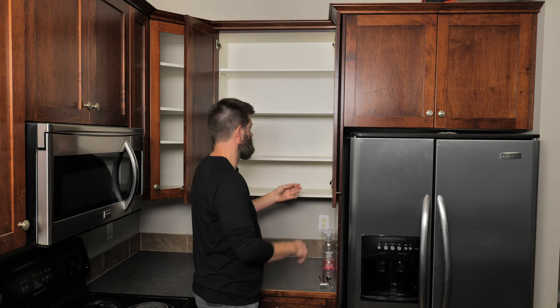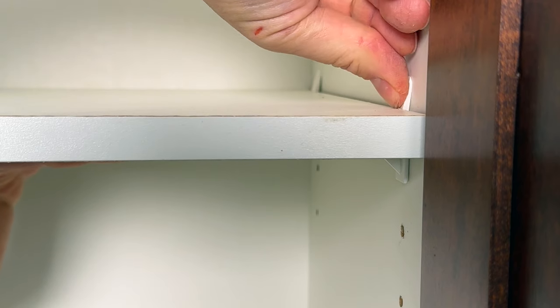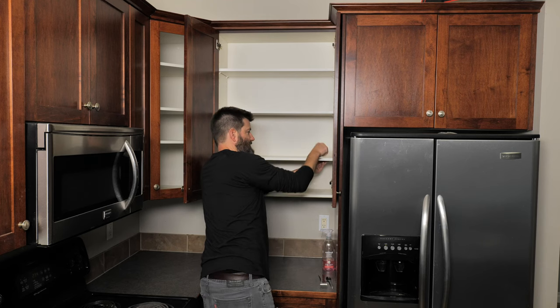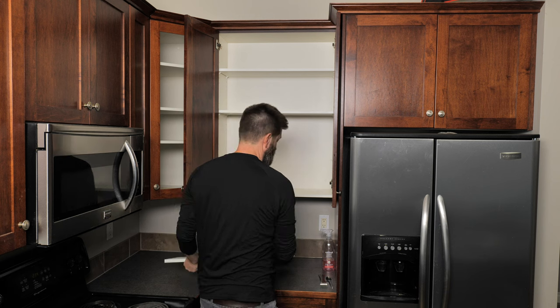What you want to do is grab the shelf from the middle and take your thumb and press in these little white clips. Keep a little bit of pressure so it doesn't slip back down, then thumb the back hinge, and there you go — you can pop up the shelf.